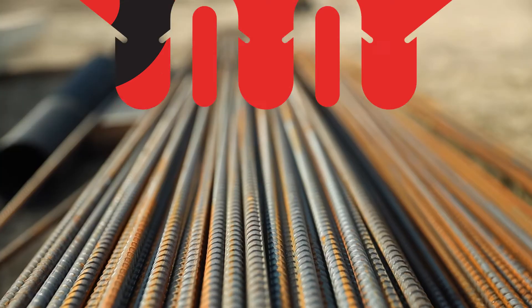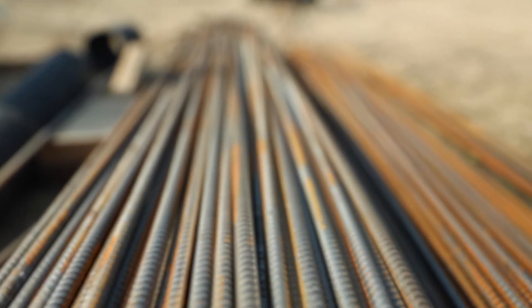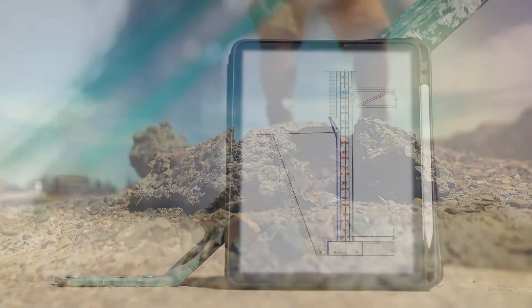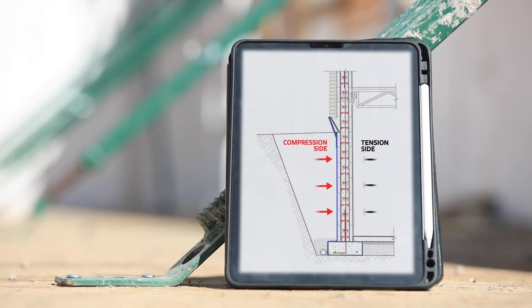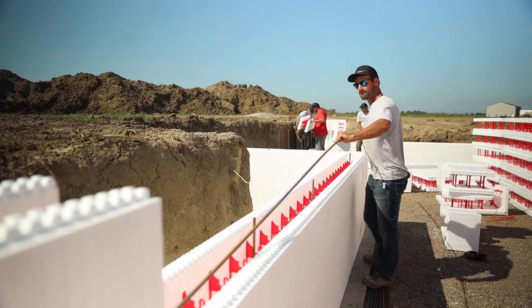In this video of the Superform ICF installation series, we'll discuss rebar. Rebar is a steel bar used to strengthen concrete under tension. Concrete is strong under compression but has weak tensile strength, so rebar is added to increase the strength of the structure.